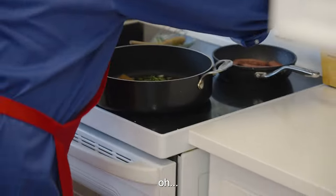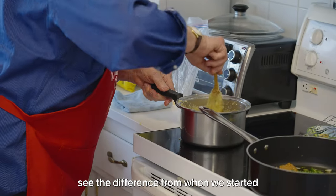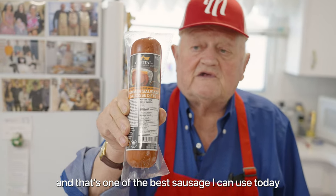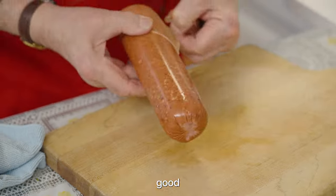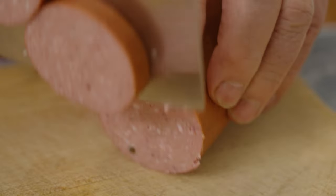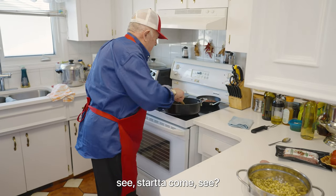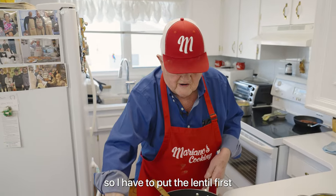Now we put it on the stove — number eight. Check the polenta once in a while — see the difference from when we started? It has to cook at least another 30 minutes, slow. This is one of the sauces I can use today — some sauce from Capital Five meat sausage. And I tell you, when they come out they're very, very good. That's not a natural casing, so you can use this. I have to remind you, this sausage is already smoked and cooked, so I have to put the lentil in first.